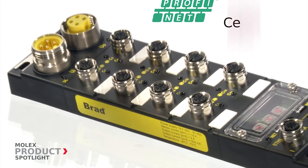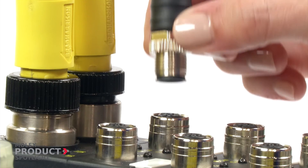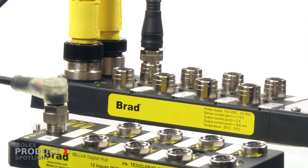Certified according to the latest Profinet version 2.3 specifications, the modules include great features like easy device replacement and MRP for Ethernet media redundancy.